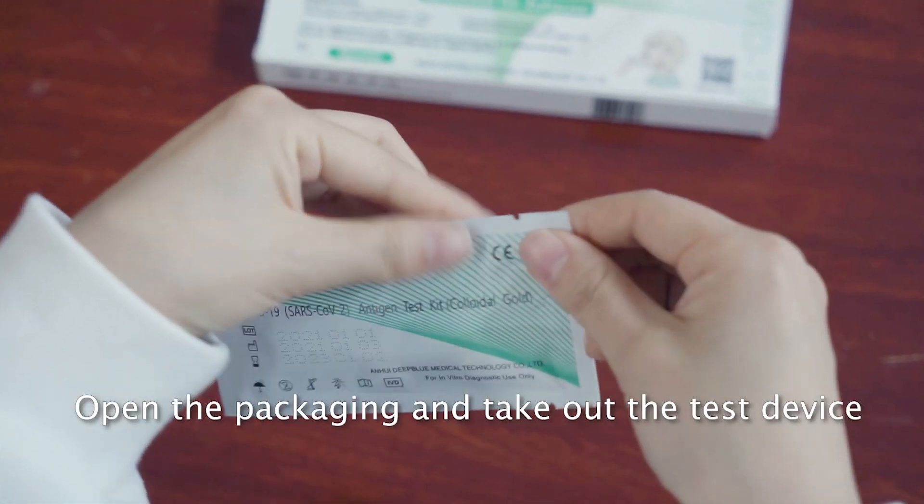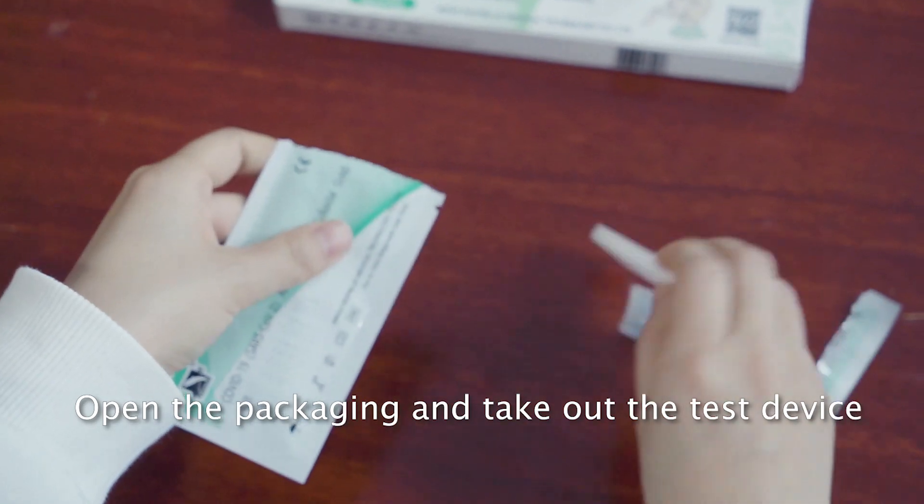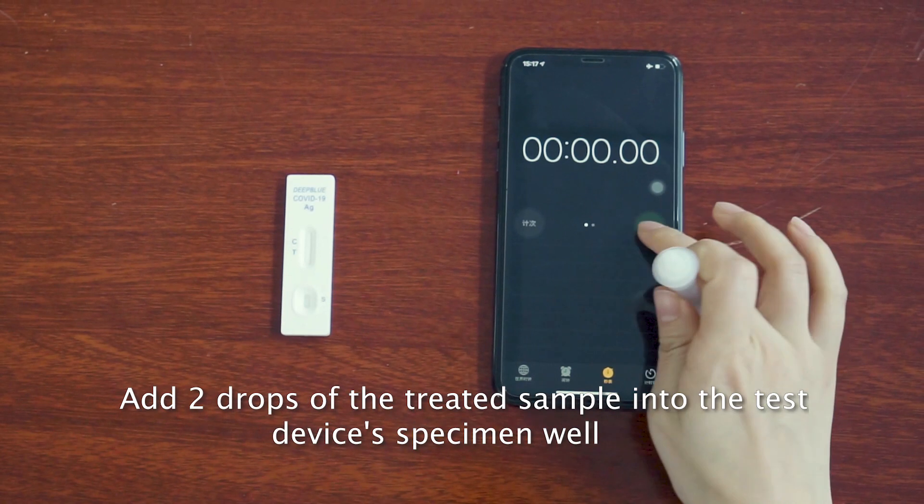Open the packaging and take out the test device. Add 2 drops of the treated sample into the test device's specimen well.